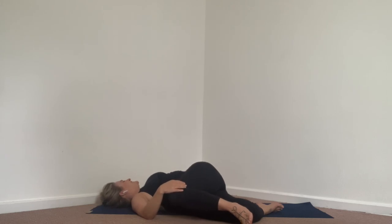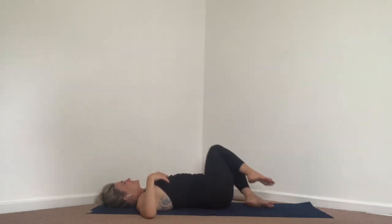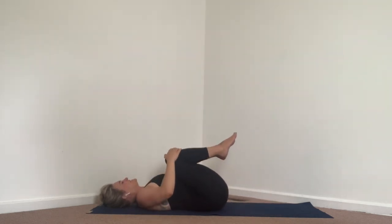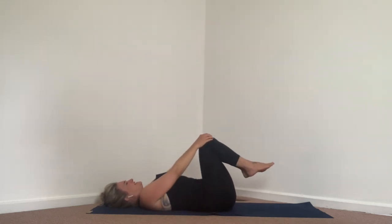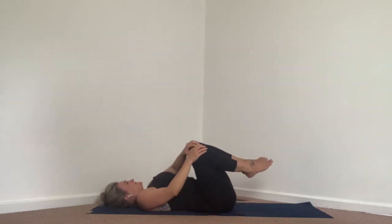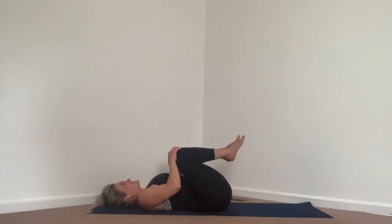Coming back into neutral. Inhale here, and then exhale — go ahead and hug your knees into your chest and do some circles with your knees to release the low back. Go in both directions. It feels so nice to massage and release.